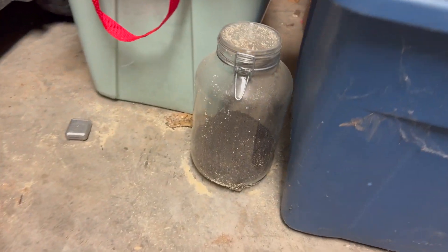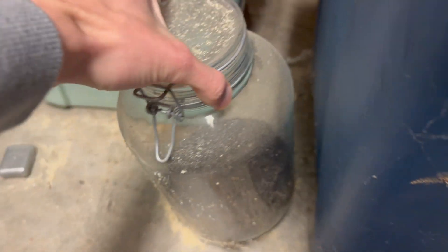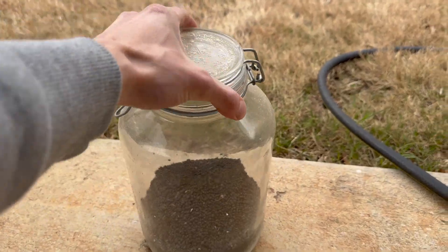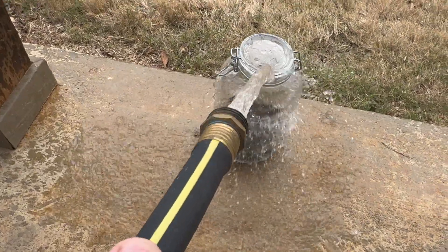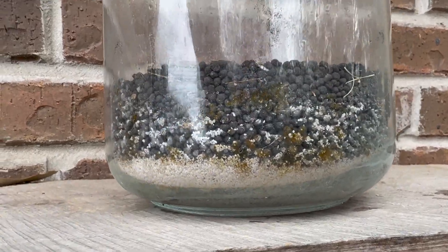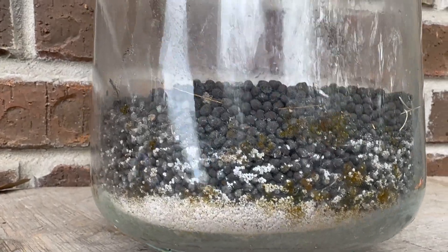I was cleaning out the garage when I found this old jar tucked in the corner. I haven't made a video on my channel in over a year. I don't remember what I used this jar for in the past, but it's still full of aqua soil. If you haven't tried aqua soil, it works amazing with plants — it provides all kinds of nutrients that they need.